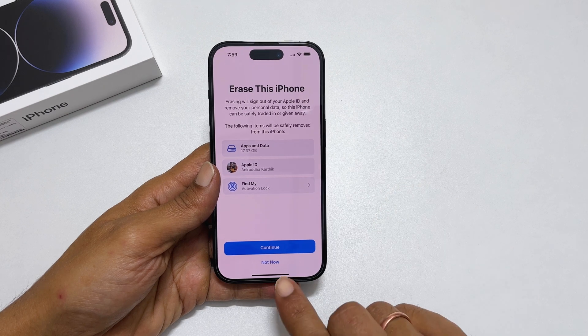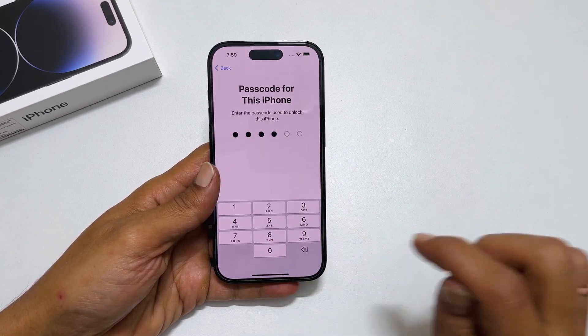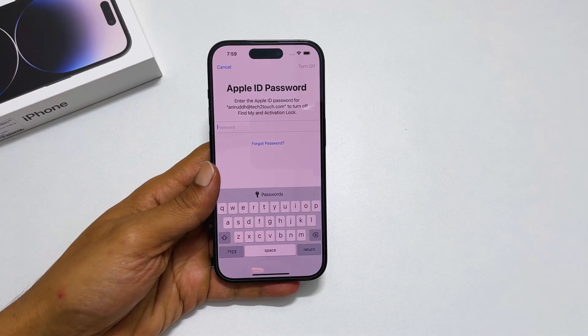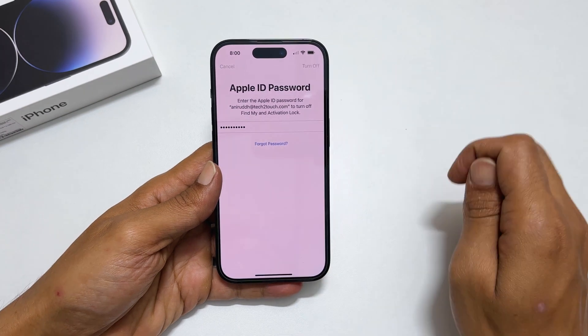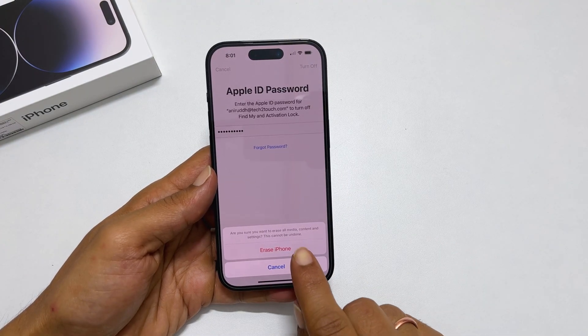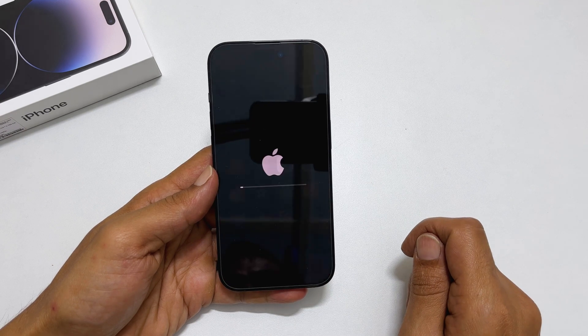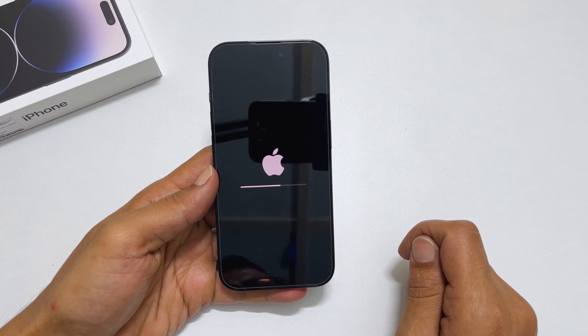Tap Continue. Enter your iPhone passcode. Here, enter your Apple ID password. Then, tap Turn Off. Next, tap on Erase iPhone. This will start resetting your iPhone. It may take a while to erase all data and finish the process.